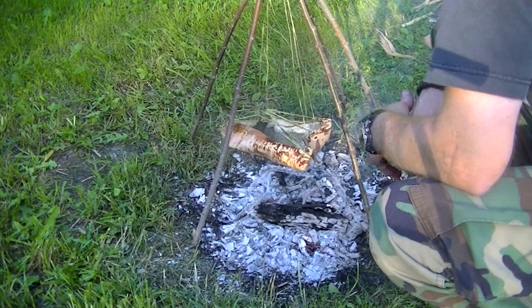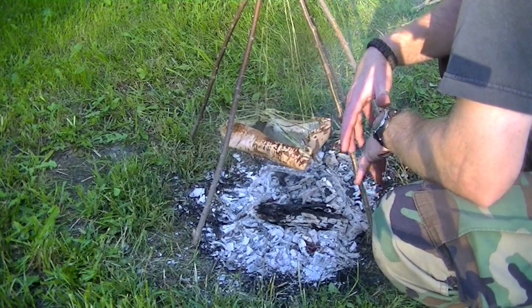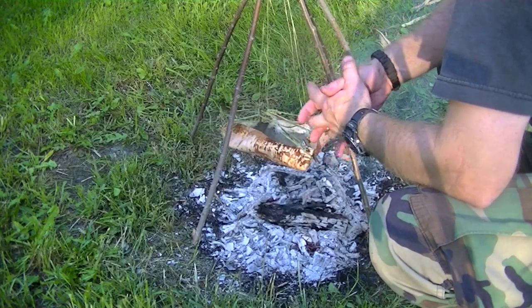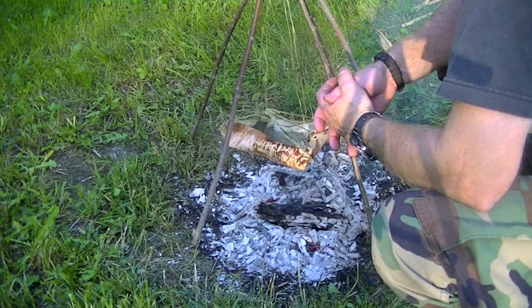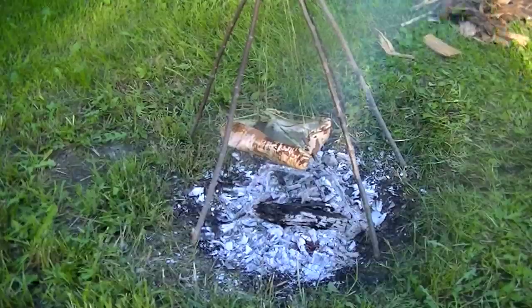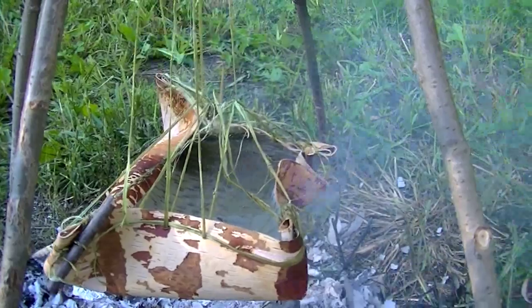Well, as you can see I had some issues. You primitive skills guys are gonna look at this and just laugh, but I've never had anybody show me this before — I'm just learning on the fly. I wanted to suspend it; I could have got two rocks and just built the fire around it, but I wanted to suspend it and it's just not really working out. The bark is puckering right there, and that's gonna leak pretty soon. I think I might take it back off the fire, sew that up real quick, and start over — not completely, but it's just a balancing act with this tripod system.